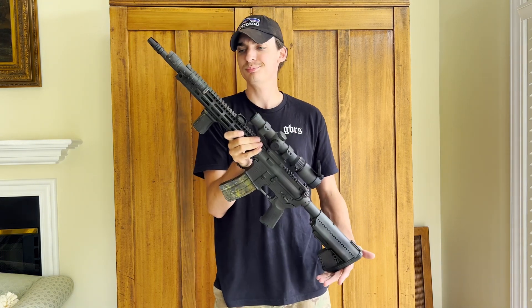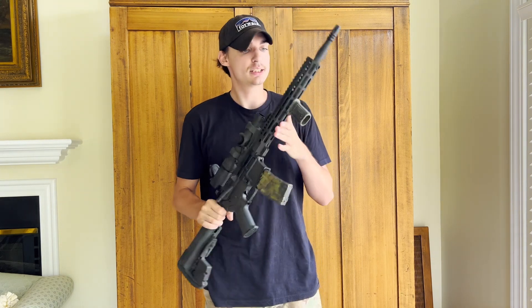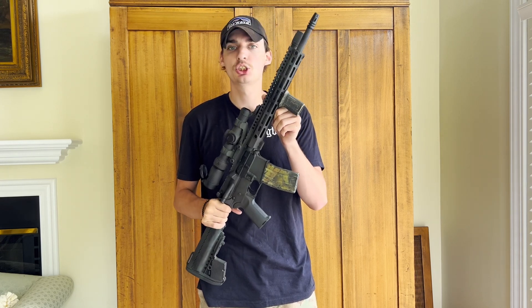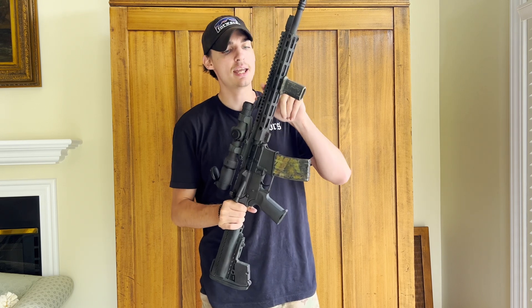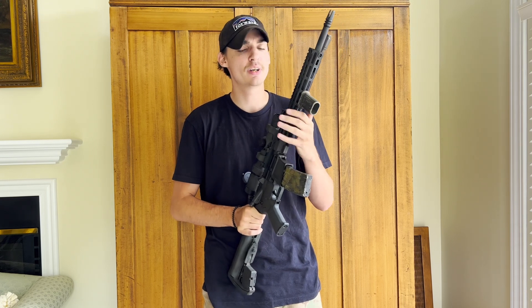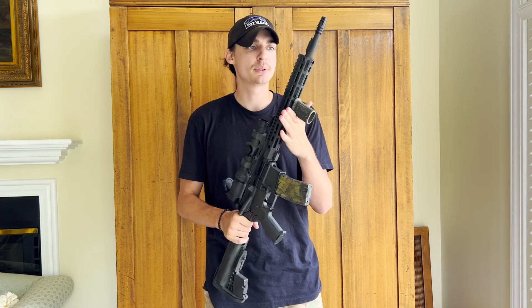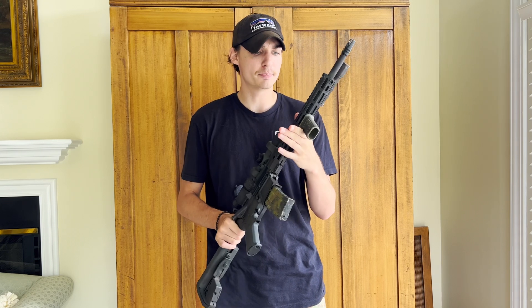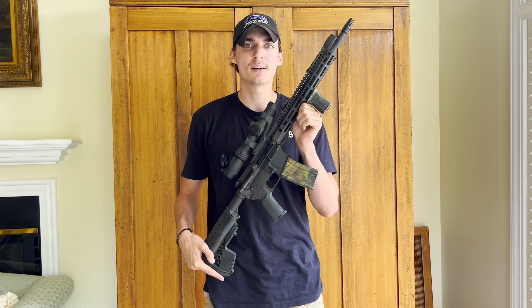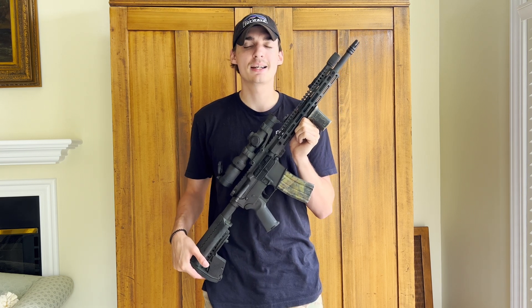Moving on to the rail system, we have a Midwest Industries rail — I can't remember the exact name, but it is a 12.7-inch M-LOK rail with a monolithic Picatinny rail on top. Super thin handguard, very very sturdy, no flexing whatsoever. I've been very pleased with it and at the time it was super cheap too. A tip: wait for stuff to go on sale — if you're patient and not impulse buying, you'll save a lot of money.